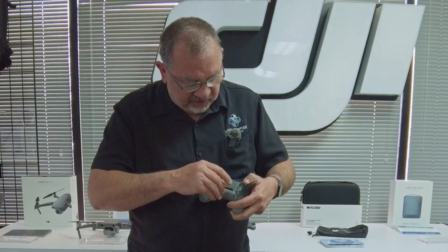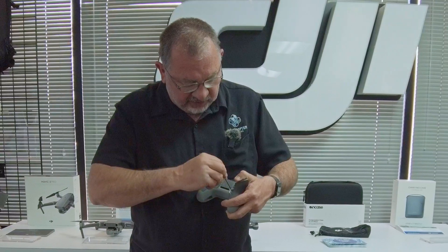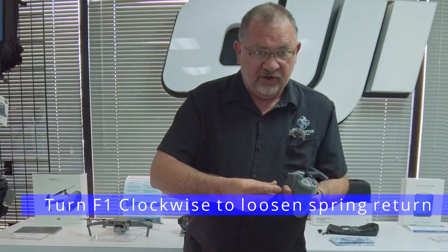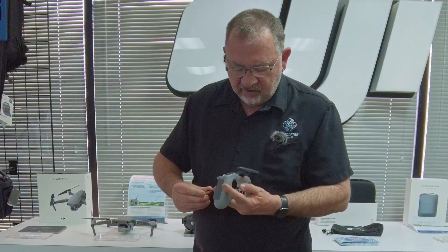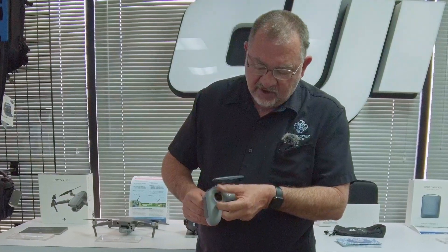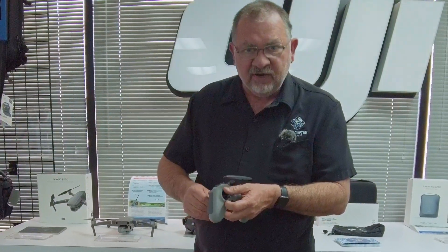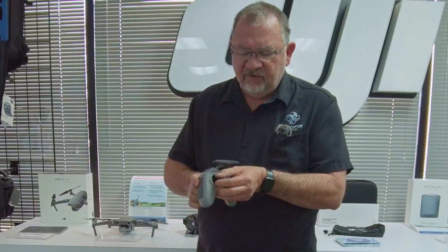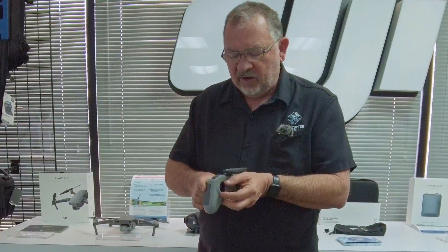Take the hex driver and put it in F1, and turn it clockwise. Now we have it adjusted. You can play with that setting a little bit and get it to where it feels right for you, however you want it.